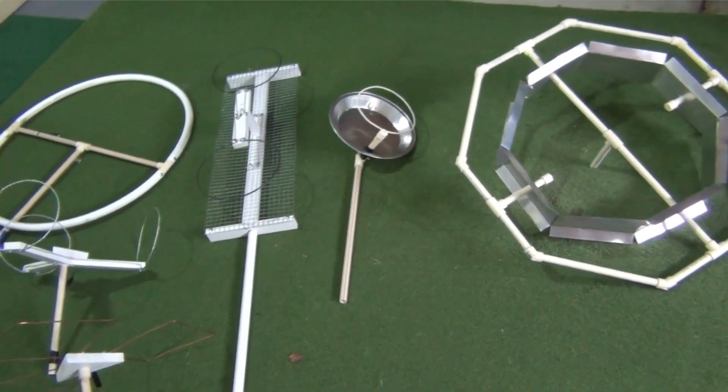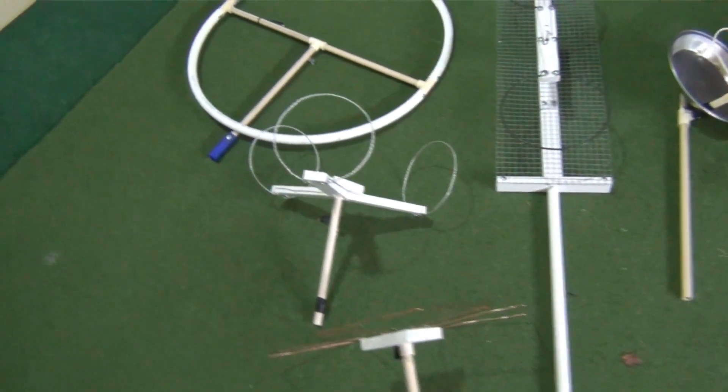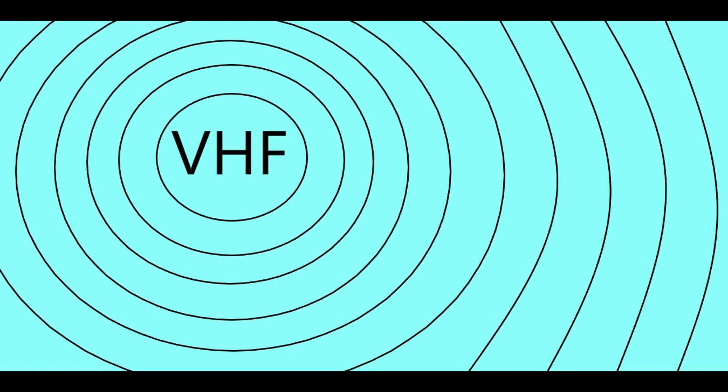Here are the six antennas that I will be testing today. I will post links to each of their episodes in the description. Note that all the antennas here are primarily designed for UHF reception, but locally they can all pull in one available high-band VHF channel, which broadcasts on RF Channel 8.